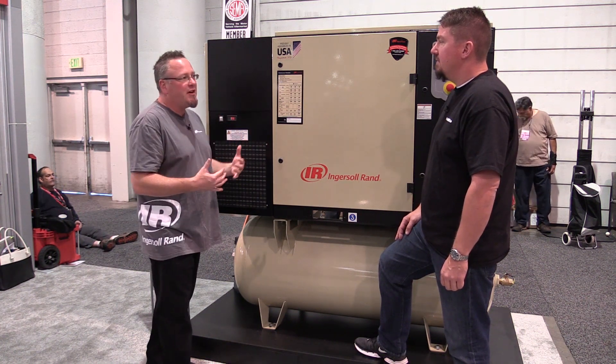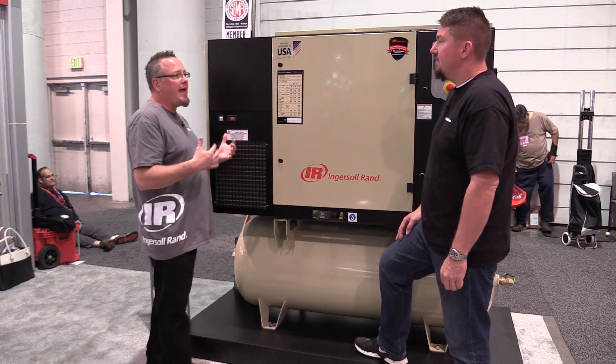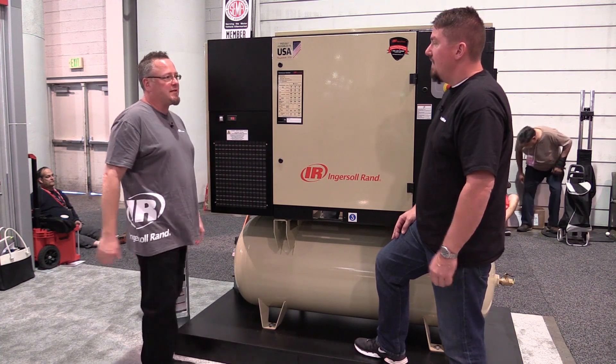You've got to get a sales engineer or somebody to come down and look at your system, understand the temperatures, what pressure you're operating at — all those things that go into designing to make sure it's sized properly for that system.